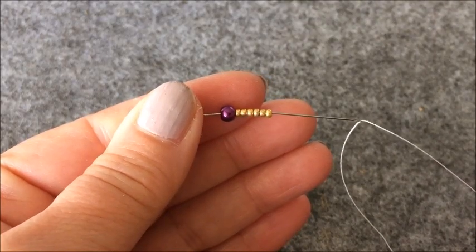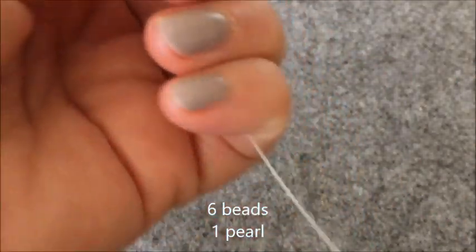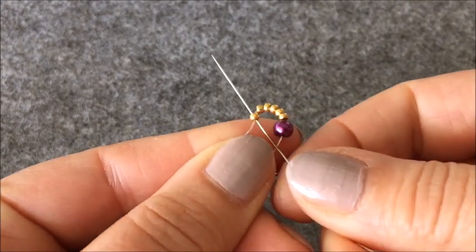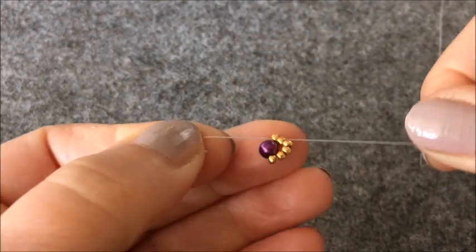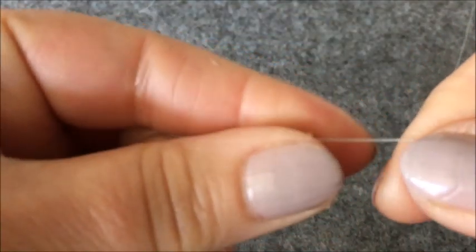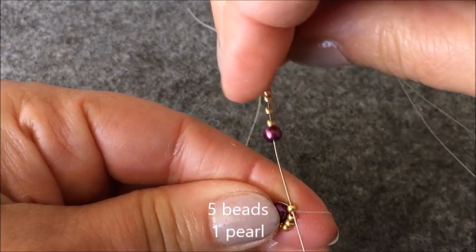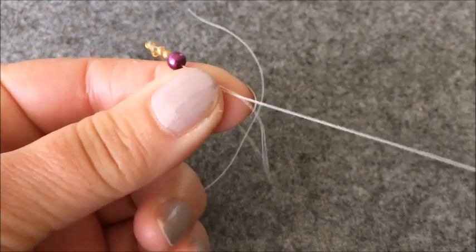İğneme 6 tane boncuk, 1 tane inci alarak başlıyorum. İpimin arkasına doğru ilerletiyorum ve arkada mesafe bırakıyorum. Daha sonra ilk birinci boncuğumdan geçiyorum. 5 tane boncuk, 1 tane inci alıyorum ve son çıkmış olduğum boncuktan tekrar tersten girerek çaprazlıyorum.